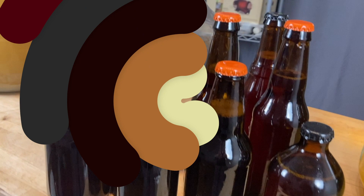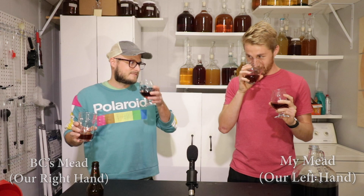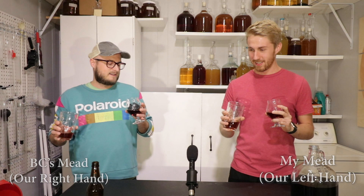Here we are with the grand taste test. BC is here — he made the other half of this mead. We were both talking about how curious we are to see the results. I can't remember the last time I tasted mine. Let's go for aroma first — that's always a good starting point. Going A then B... whoa, holy cow, that's so different!